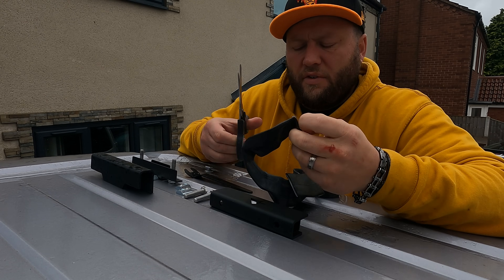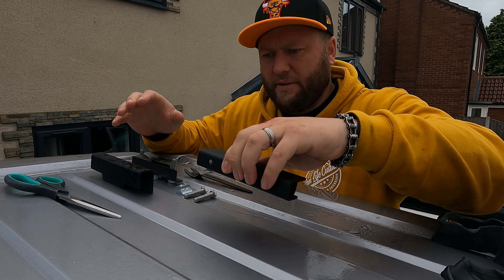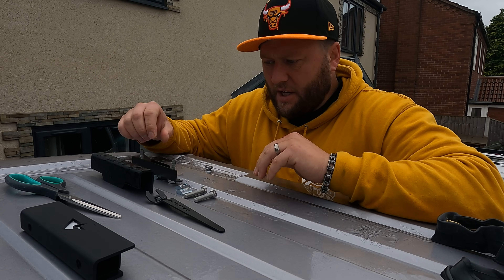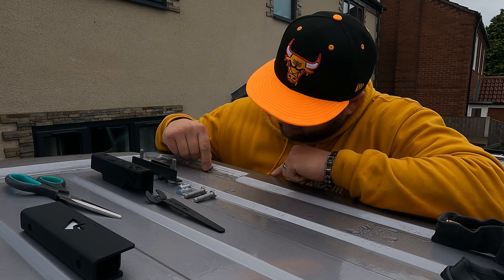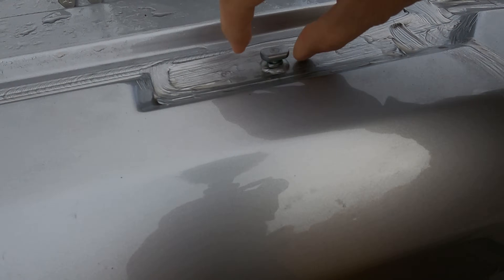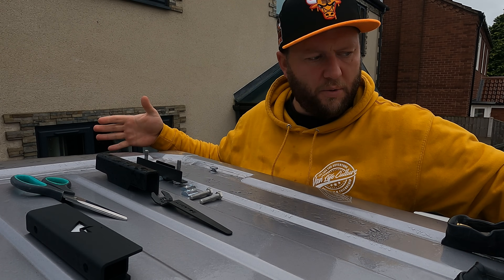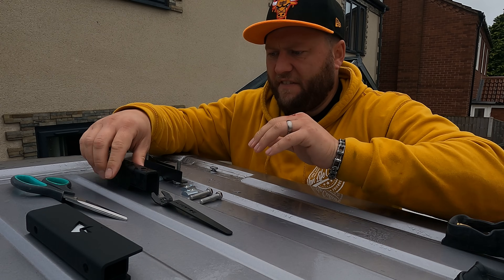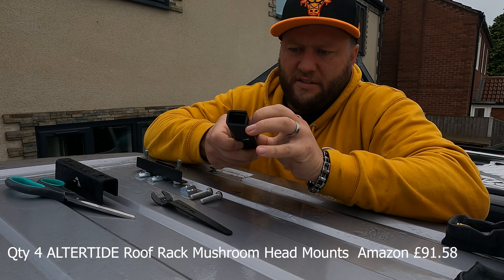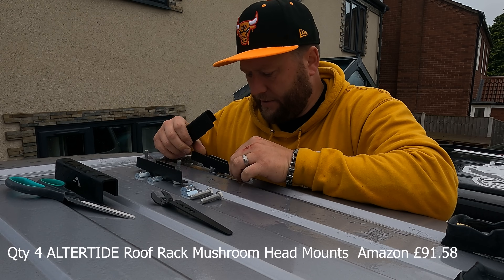I'm just putting some new roof clamps on — I hope that road noise isn't too bad. We live opposite some fields but I can't believe how noisy this road is sometimes. So on the Fiat Ducato we have these what they call mushroom clamps — you can see why they call it a mushroom, like a mushroom top. I wanted to make a bespoke roof rack, so that's why I'm going to try and get these on. I found these on Amazon — they're quite expensive for what they are but they look cool in matte black to match the van. They come in two parts and they've got a slot that fits around the mushroom head.